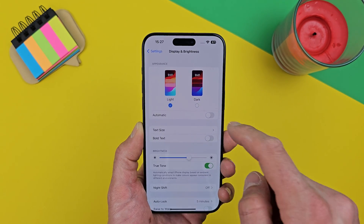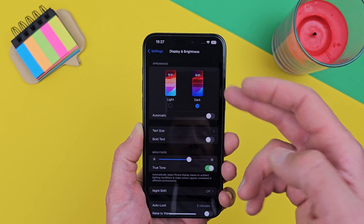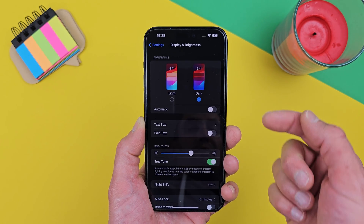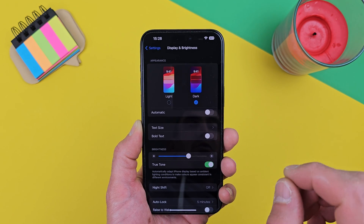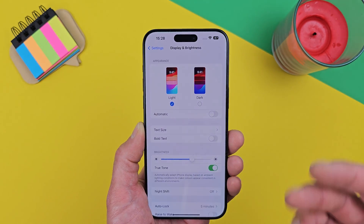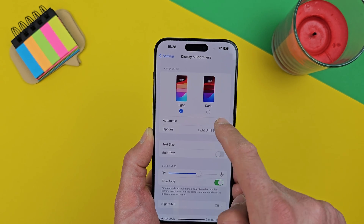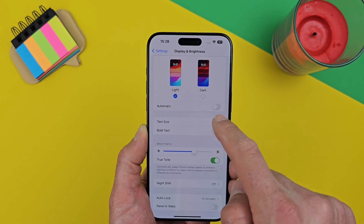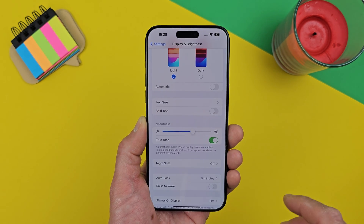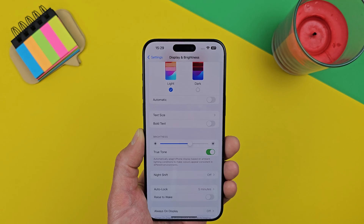Something else you probably already know: enabling Dark Mode can help a little. The whole screen goes black, and that's how AMOLED screens work — each pixel is individually lit, so dark areas just turn off, meaning less light and less eye strain. You can also set it to switch automatically from sunset to sunrise. Another tip is increasing text size so content is more visible and easier on your eyes.